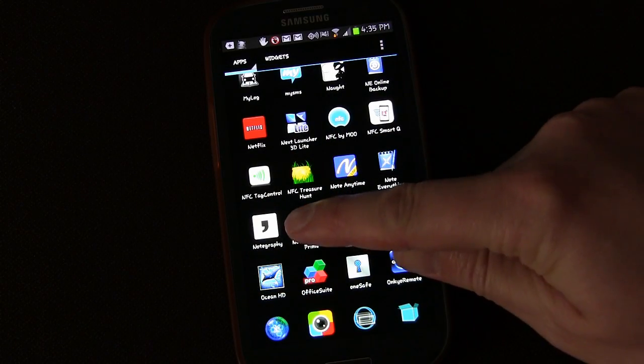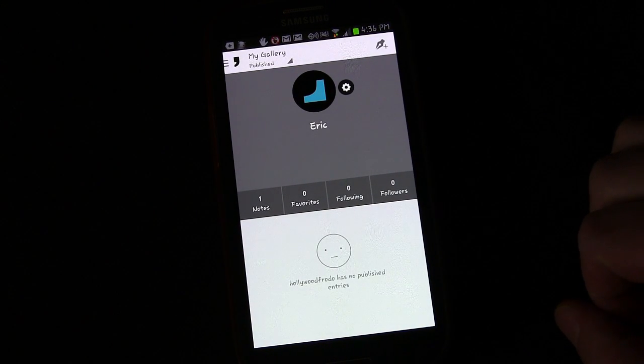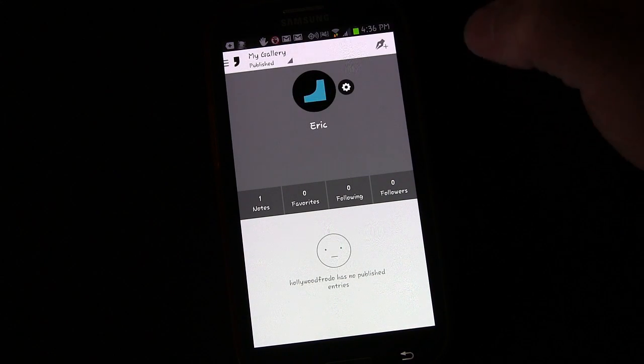Let's hop on my phone so I can show you what it is and how it works and why I think it's a pretty cool app. Here we are on my phone and here's the app, NoteGraphy. I'm going to click that and open it up. You'll see right away you have Showcased, Published, and Drafts in your gallery.